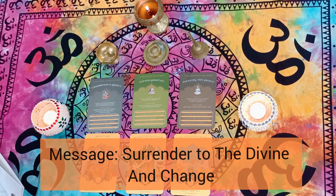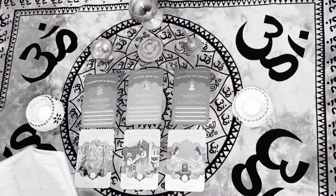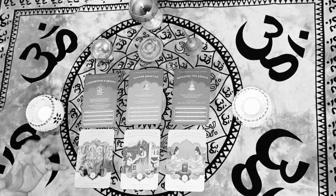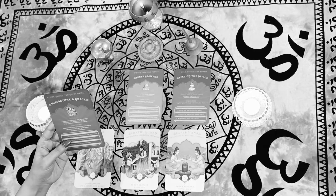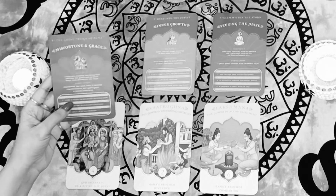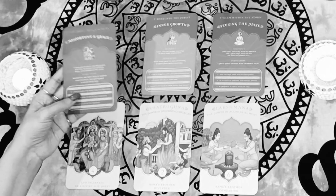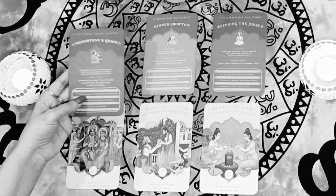Basically, the message for group A is that Rama is the one God you should turn to for your query. There is a lot of stress you've been sensing in your life and a lot of difficult times you've gone through — but you're almost coming to the end of it by surrendering to the divine. This card clearly tells you that even if sorrow comes, if you surrender to the divine it all just goes away.